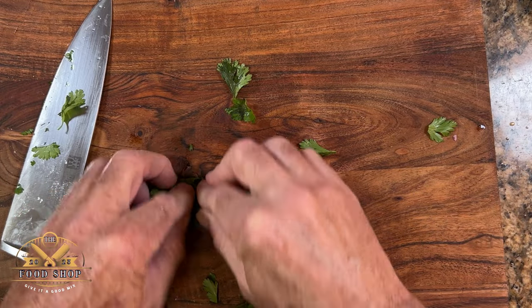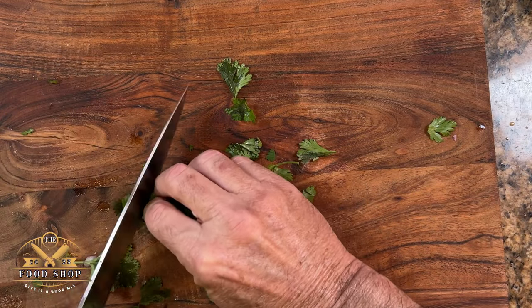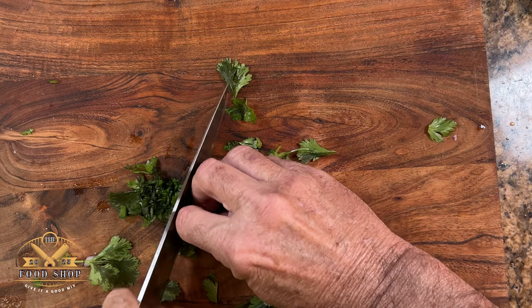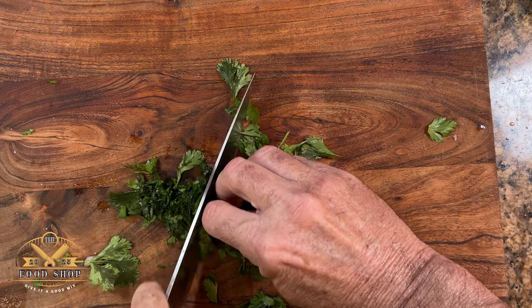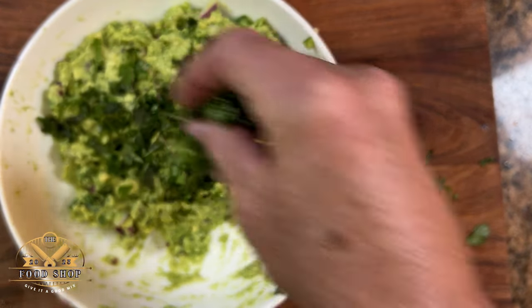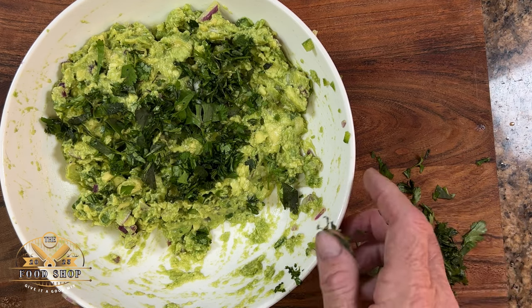Now it's time to add our last ingredient. Let's chop up some fresh cilantro and incorporate that into the guacamole as well. And you want to keep a little bit on the side for a garnish — a nice little presentation for your friends and family.